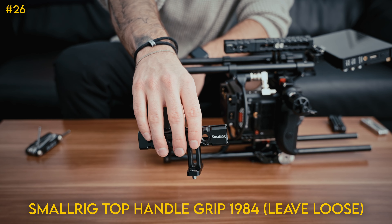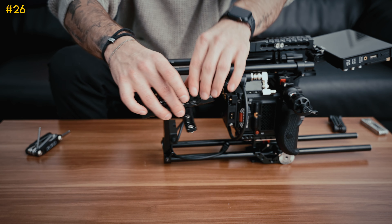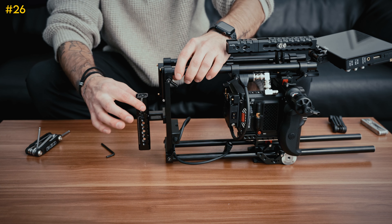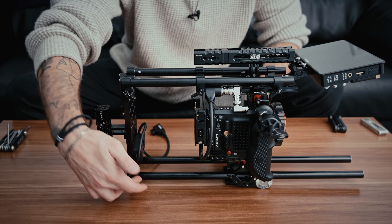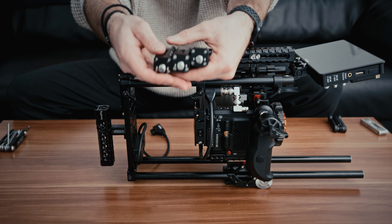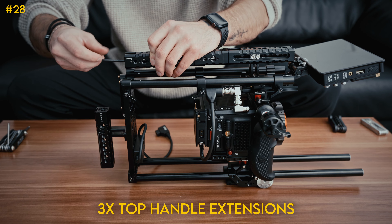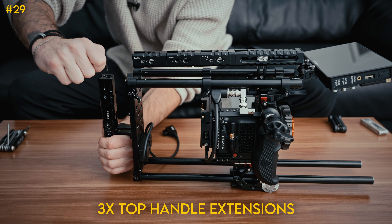Next, we're going to take a handle similar to the one up top — this one's not NATO — and put it on this back plate with the cold shoe part facing downward, right about in the middle, leaving it kind of loose for now. Here's the skeleton of the rig. Now we're going to build the backbone, which gives it a lot of support — this handle right up here. We're going to grab three more of these top handle extenders: first one right here, tighten it up; another one right there, tighten it up; and then one going right here, tighten it up.